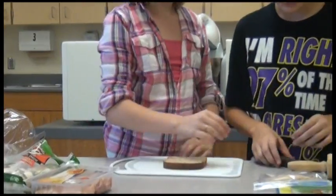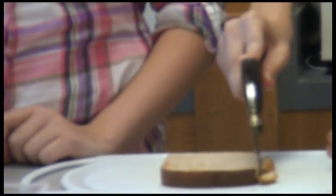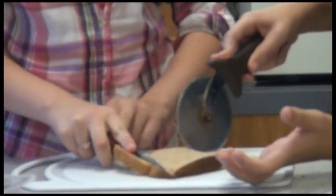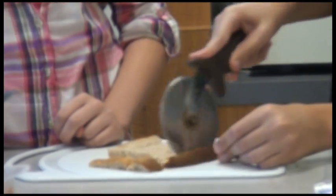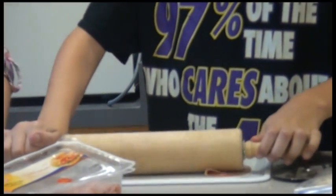So here's how it works. Take one piece of bread and use the pizza cutter to cut off the crust. Then take the rolling pin and flatten the bread.